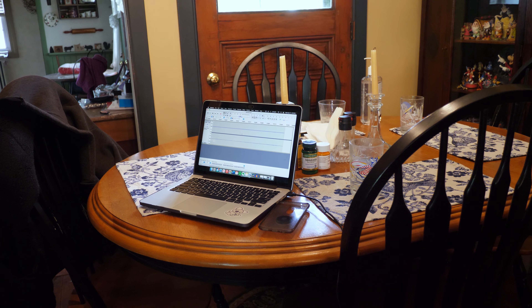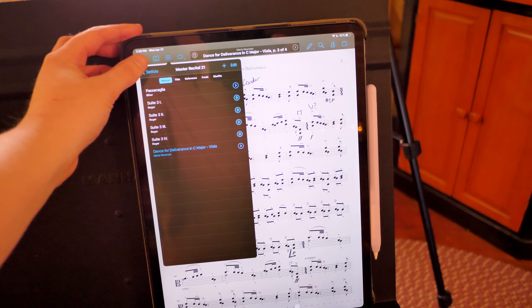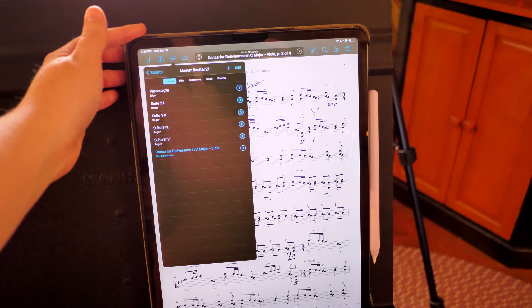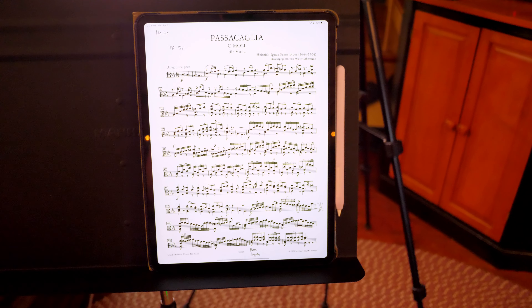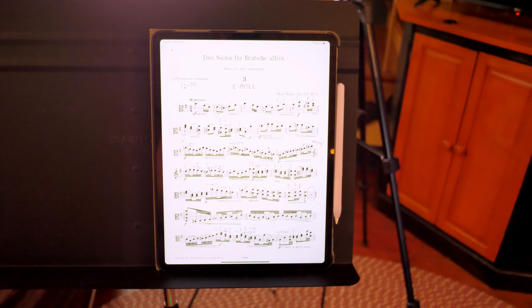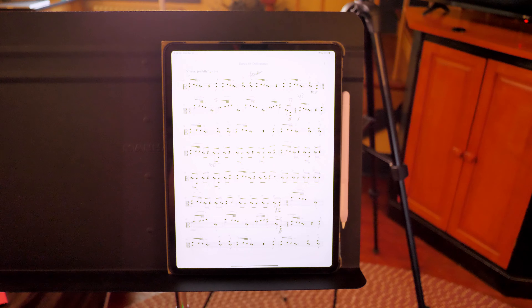I'm recording the mic audio in Audacity. For my music, I have a set list on ForScore — it's called Master Recital 21, and it has all of my pieces. I just use my pedal to turn the page and it automatically goes to the next piece, so everything is nice and in order.